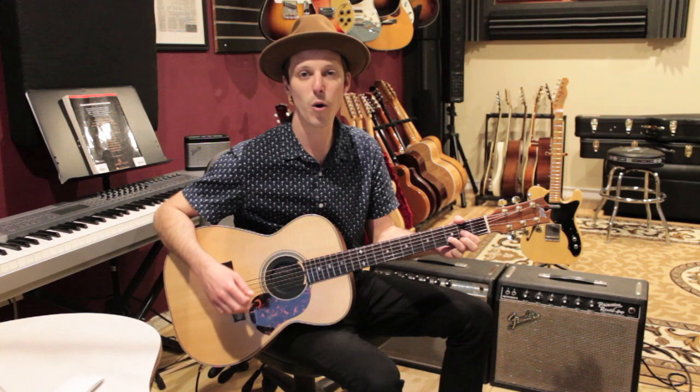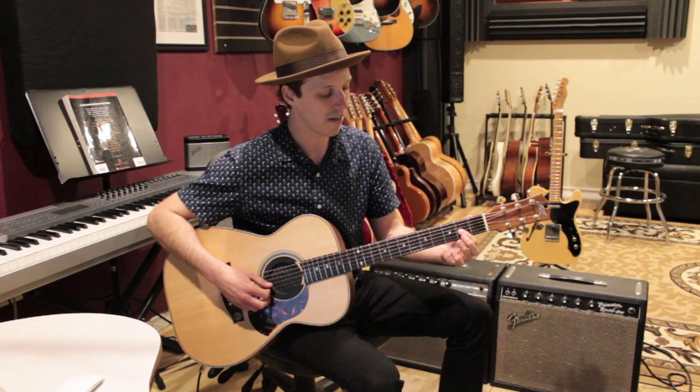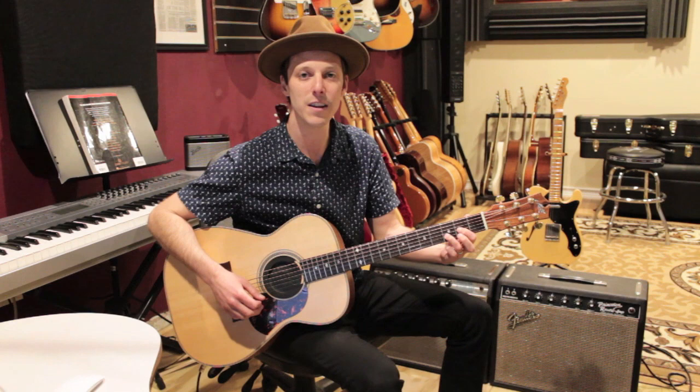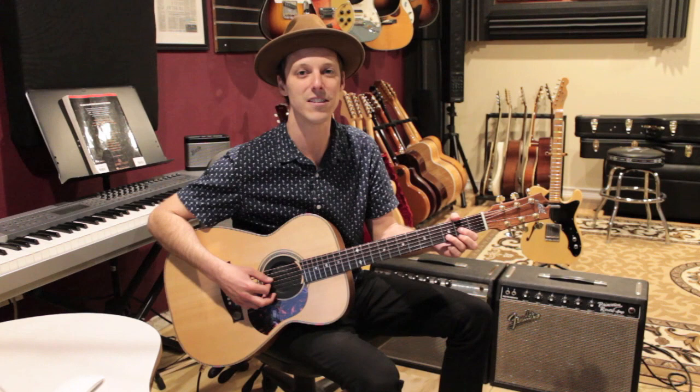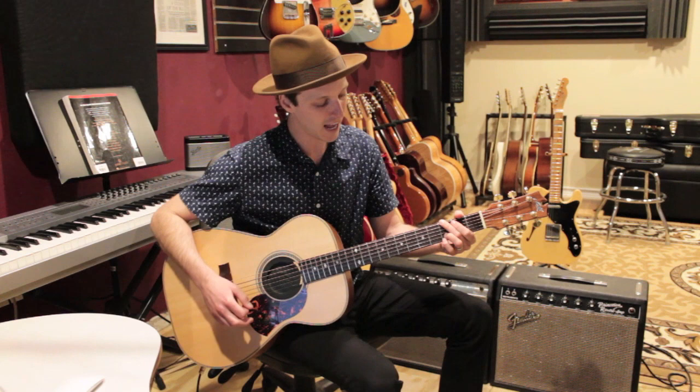First off I'm going to show you the three chords you need to play the whole song. The first chord is D. We're going to play from the D string down: open, then first finger on the second fret of the G string, third finger on the third fret of the B string, and second finger on the second fret of the high E. That's going to be our D chord, and the song is in the key of D — it's going to start and end on this chord.